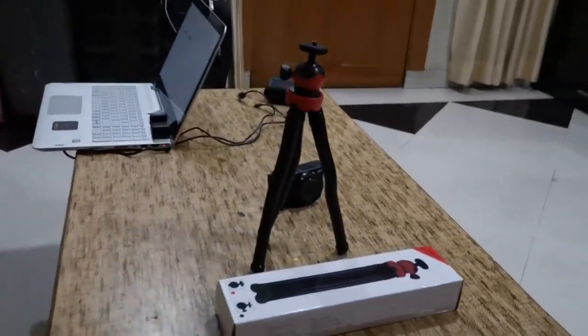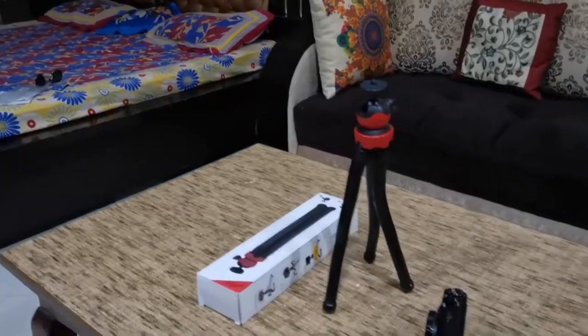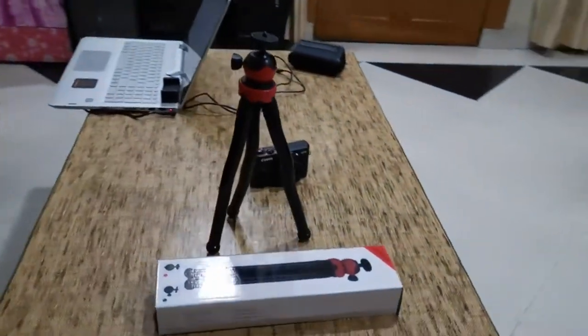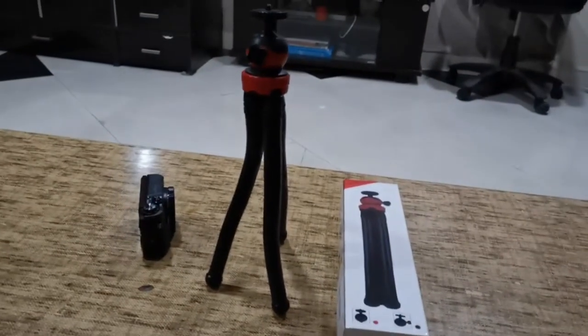I also have this tripod from Amazon — it's the Adophe flexible gorilla tripod, 12 inches in size. It comes with a round mount for your camera and one additional mobile mount. I got this for 1500 rupees.